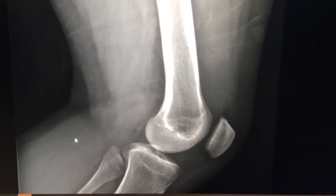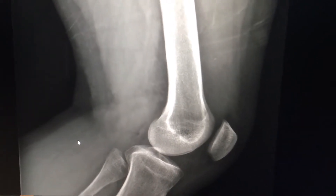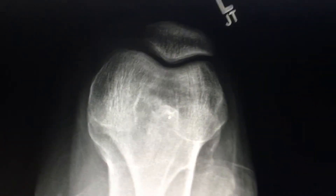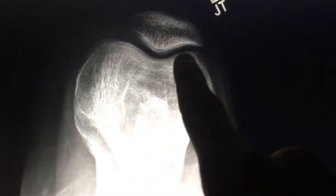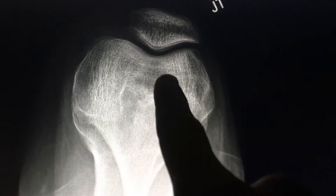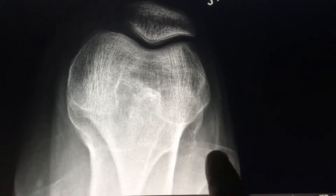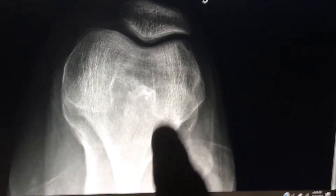I'm going to show you the other x-rays so you can get an idea of why. This x-ray right here — what we're looking at is what's called a sunrise view. You're looking at the femur right here, the fibula is over here, and the tibia is overlaying it.